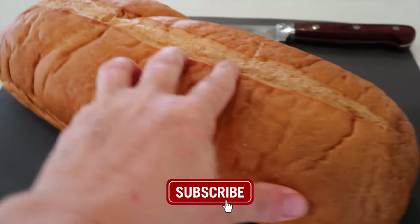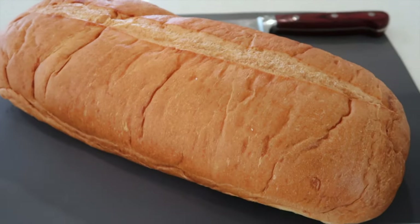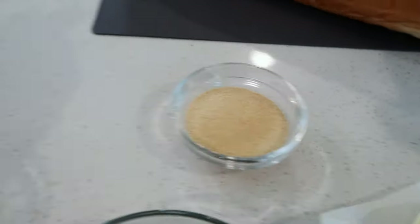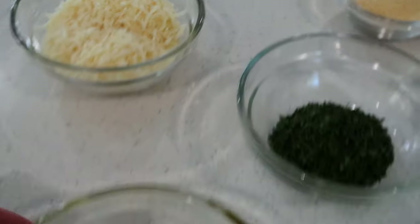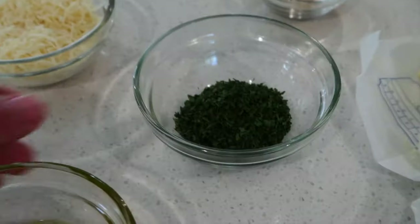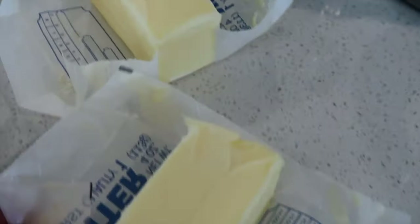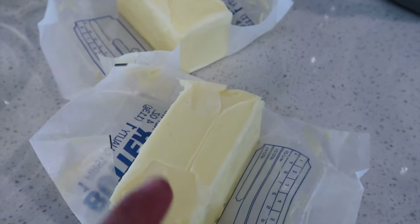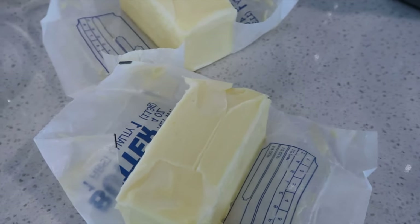To get started, I just have a loaf of Italian bread or French bread from a bakery, and then I have garlic powder and some Parmesan cheese, a little bit of olive oil, and some dried parsley. And then of course I have my butter — this is one cup of butter and it's room temperature butter because I want it to be really soft so it will whip up nice and fluffy.